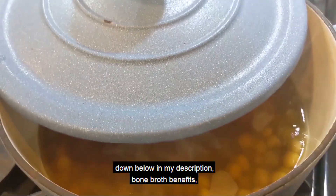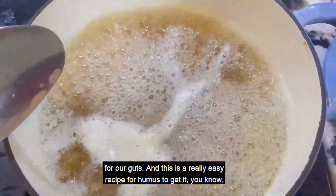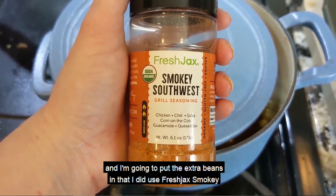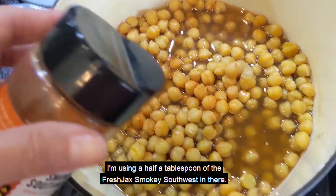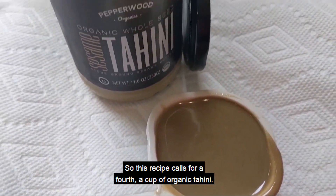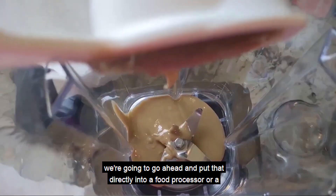Check out down below in my description the video I did on bone broth benefits — why it's so healing for our bodies, for our guts. And this is a really easy recipe for hummus with great nourishing components. I used the other half of the garbanzo beans and washed out my Fond Bone Broth jar to put the extra beans in. I did use Fresh Jack's Smoky Southwest — half a tablespoon of it. This recipe calls for a quarter cup of well-stirred tahini, along with 1.5 cups of chickpeas, to put directly into a food processor or blender.